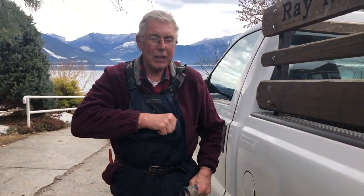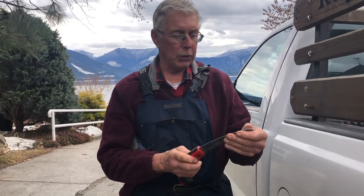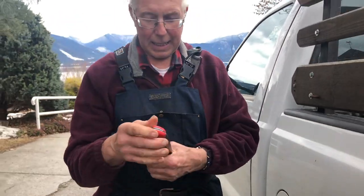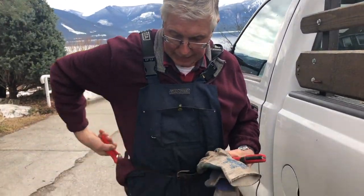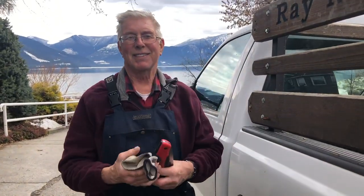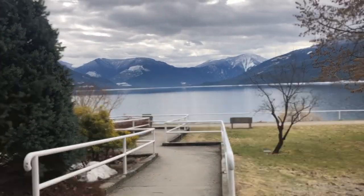Now for the tools of the trade: a nice little handsaw — small but when you get a sharp blade it does a really good job — and a pair of Felcos. And for roses, always wear gloves.